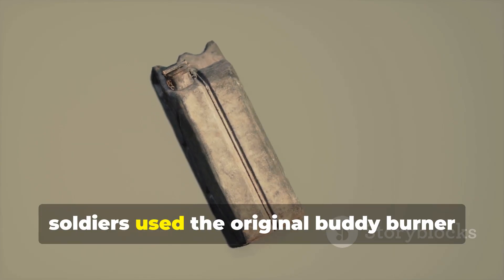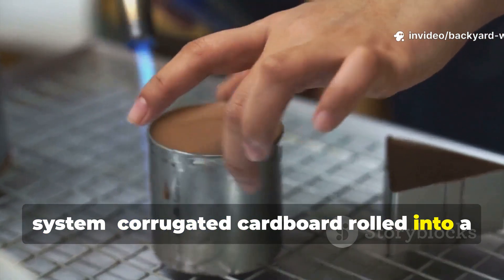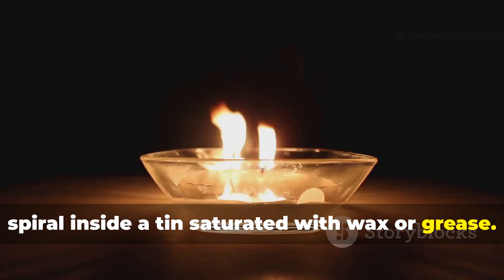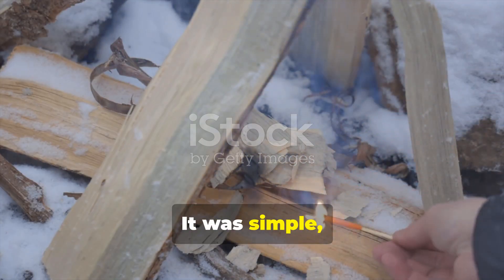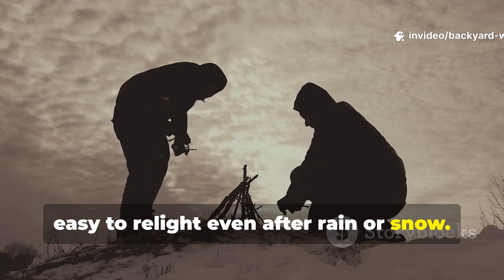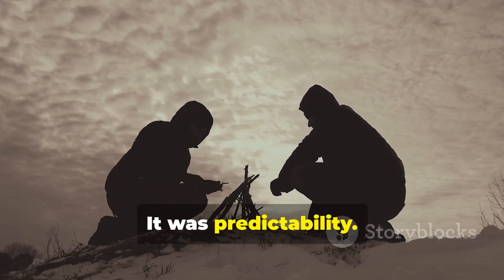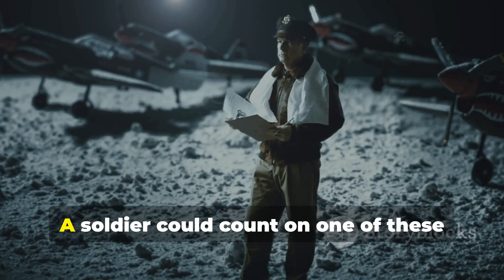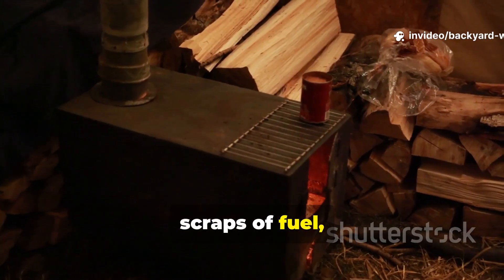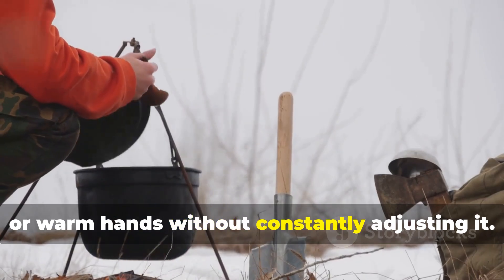In other cases, soldiers used the original buddy burner system — corrugated cardboard rolled into a spiral inside a tin, saturated with wax or grease. It was simple, nearly impossible to break, and easy to relight even after rain or snow. A soldier could count on one of these heaters to burn for an hour or more using scraps of fuel, and the flame was stable enough to cook over or warm hands without constantly adjusting it.